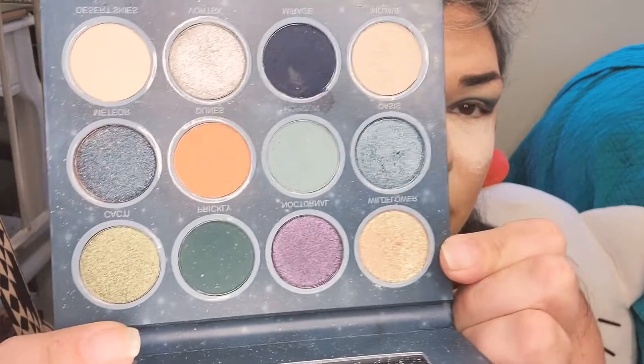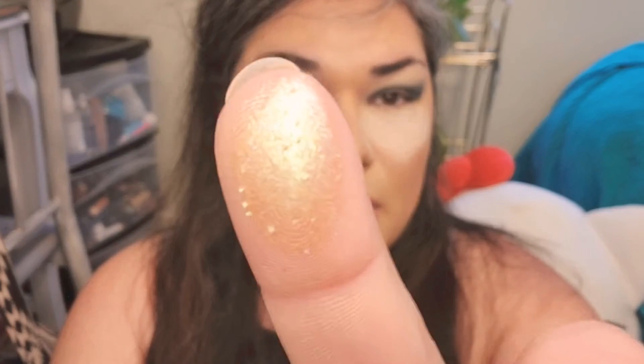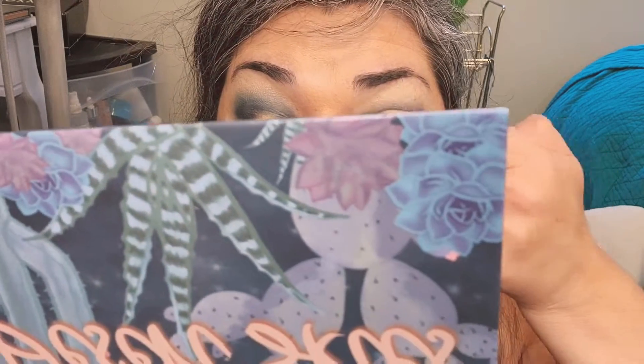Now I'm picking a shimmer — it's kind of hard because there are so many pretty ones. I'm thinking about wildflower or oasis. Oasis would be more of a nighttime look and wildflower more day, so we'll do wildflower. I'm gonna dip my finger in — this is how I usually apply shimmer. Look at that, it's beautiful.